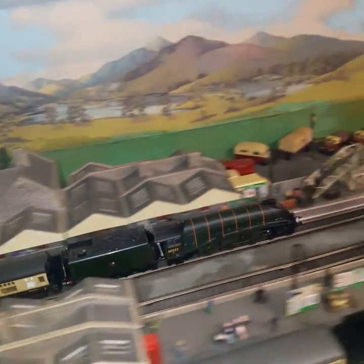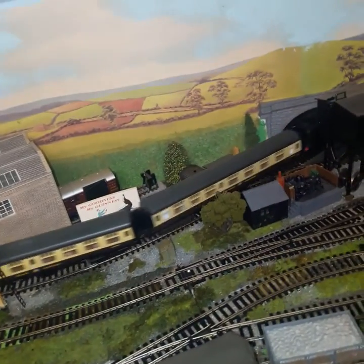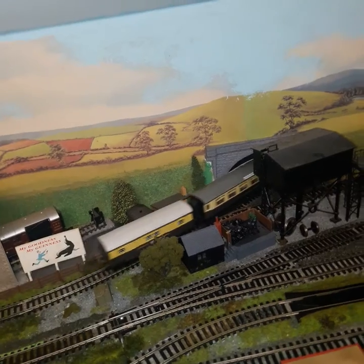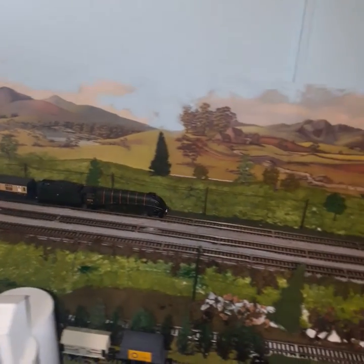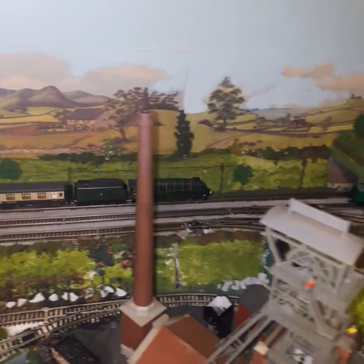The biggest problem I had making this conversion was the front leading wheels — that was the hardest part to set up, for some strange reason I don't know why. But you see it runs very, very well. I'm so happy with it. It's a beautiful locomotive, and I don't like the Ringfield motor and tender drive, so now I'm very, very happy with this one.